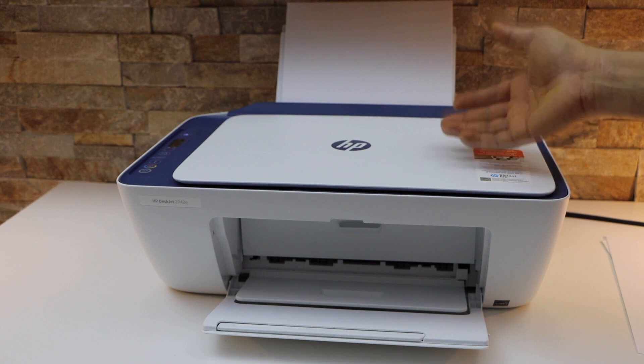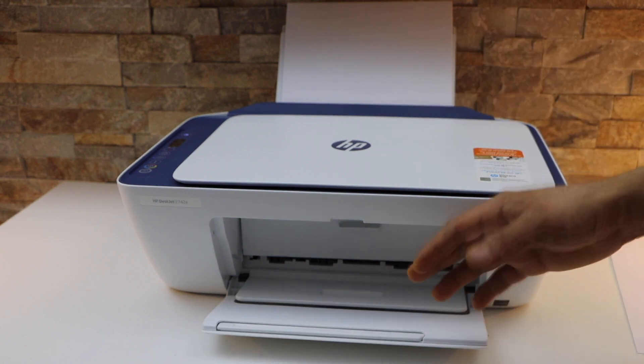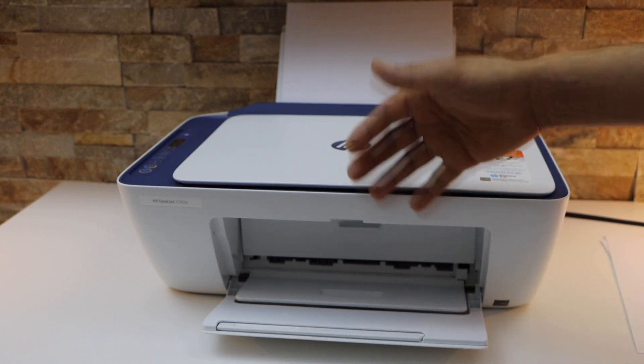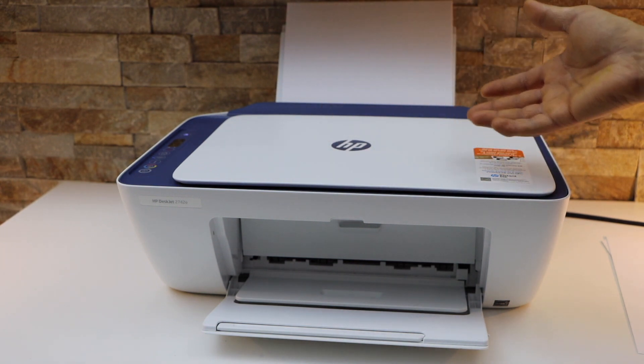Nowadays many printers have paper inside a cassette paper tray, which means you can't see the paper until you open the tray. So look for any error or warning on the printer screen and load the required amount of paper.